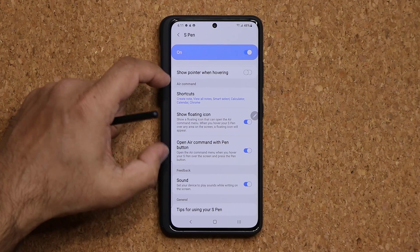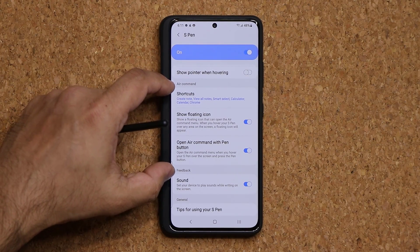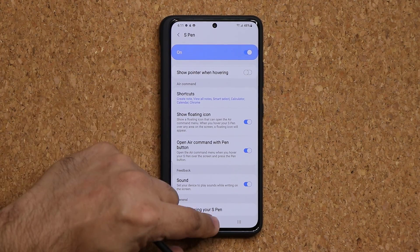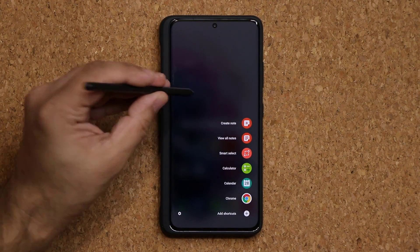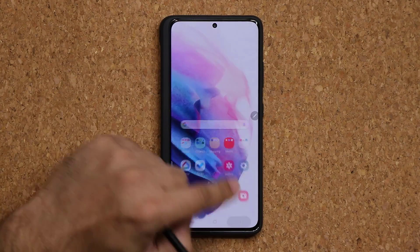We have the Air Command options right here. These options are related to the Air Command menu. I'll come back to that.